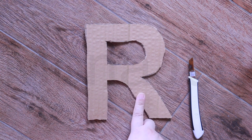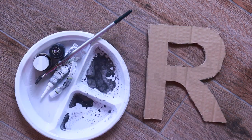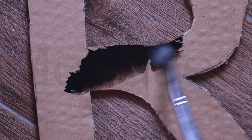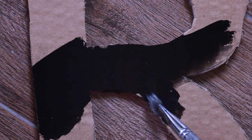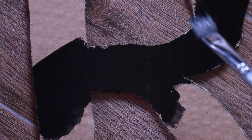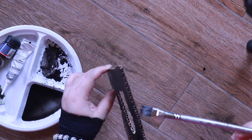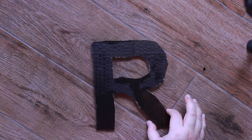After you cut out all the alphabets, you have to paint them. I have black paint here — I don't have spray paint, so I'm just going to use whatever I have available right now at home, which is acrylic black paint. Paint all the letters. To make this project look even neater, I'm also going to paint the sides and the inside. Once that is drying, in the meantime we can cut out our CD mosaic tiles.